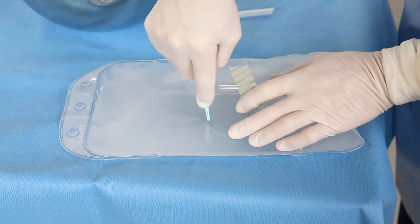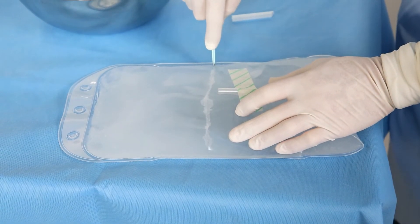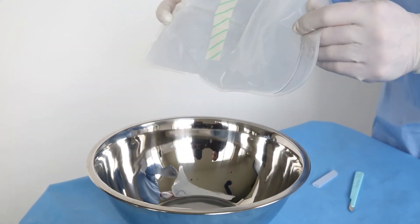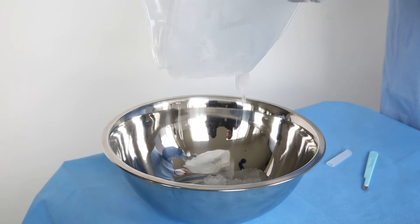Using a sterile scalpel, cut the bag down the center, fold and pull the ends toward you to expel the slush into the desired location.